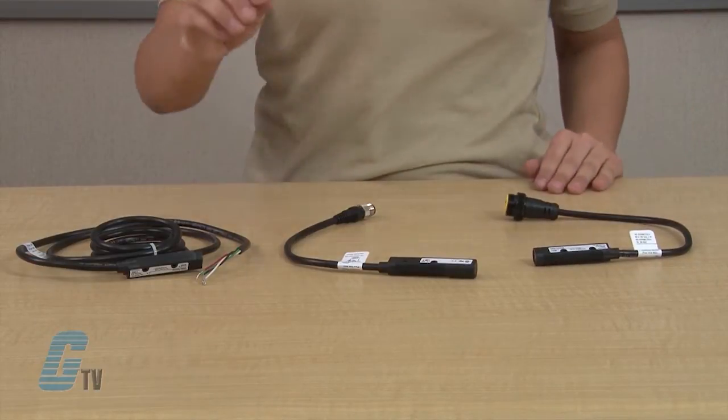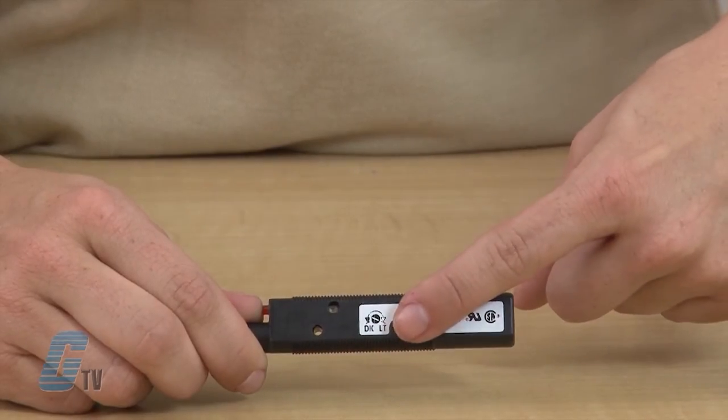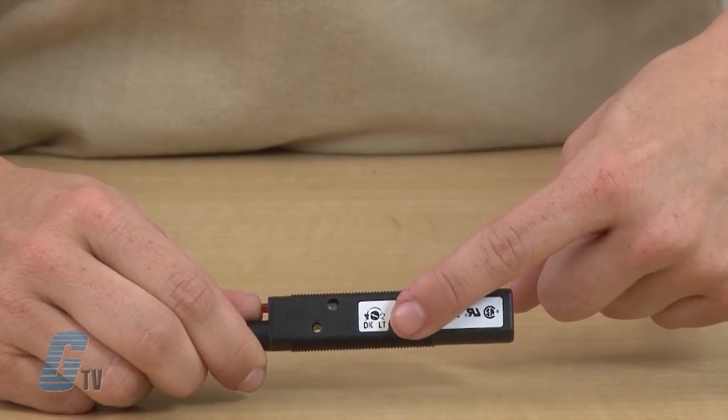Each sensor features a light-dark operation switch and a gain control to provide quick adjustment to peak optical performance.